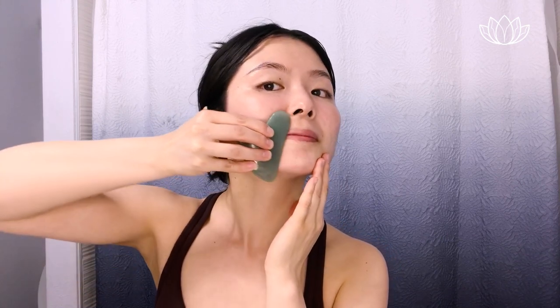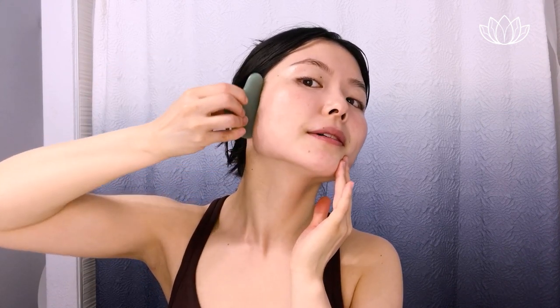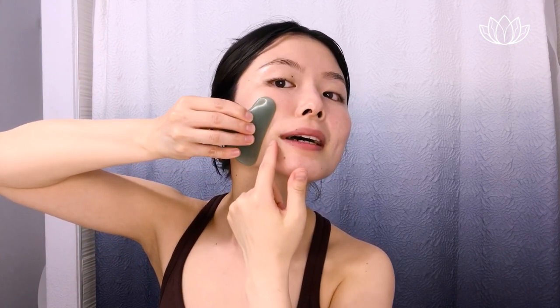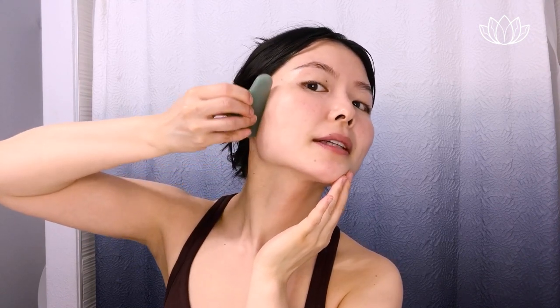So we're going to begin the lower cheek area here. From the center of your lips, gently run the tool along and wiggle at the edge. Do a few swipes here to prevent lines in these areas. If you have a lot of wrinkling in these areas, this is especially beneficial.